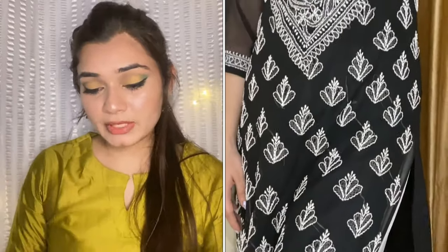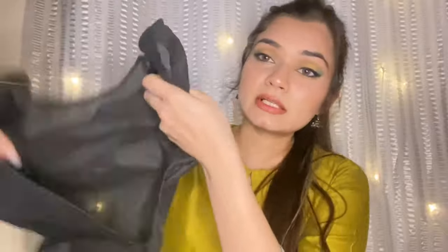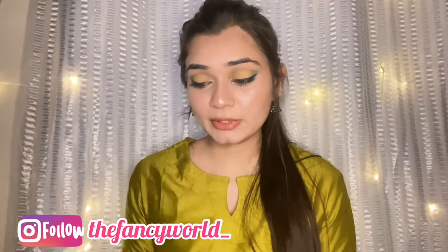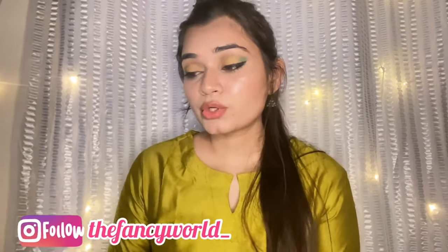It is a see-through material so it has an inner kurta. The inner kurta is separate and costs a bit extra, but I asked for it with the order — you can buy them separately. The inner kurta's material is not so fancy but it is good for wearing. It keeps you comfortable in warm weather. If you wear this kurta with junk jewelry it looks very beautiful.